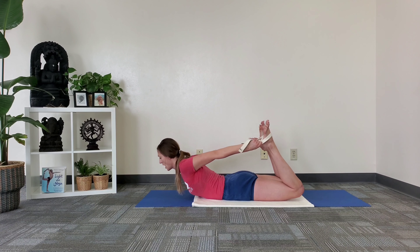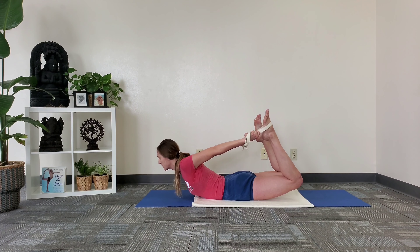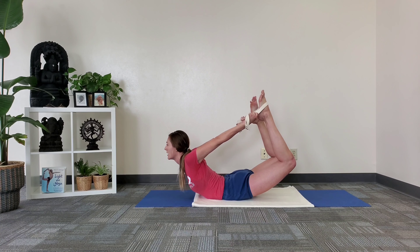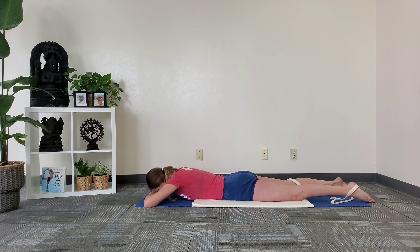Again, I press through my big toe mounds, hug the outer ankles in, and then I start to lift knees, thighs, and chest off the floor to balance on the abdomen, going higher and higher. Then release and rest.